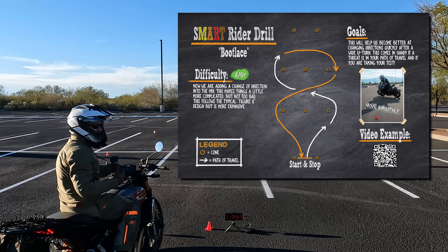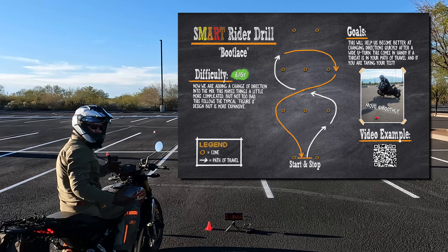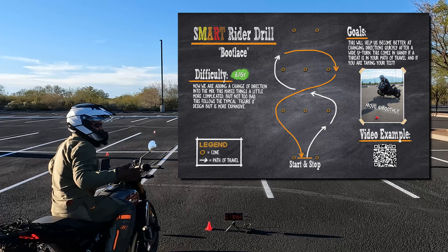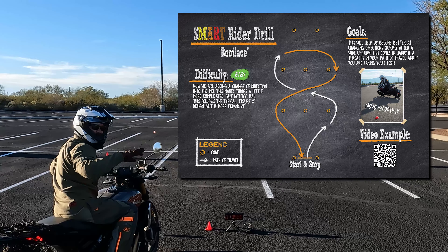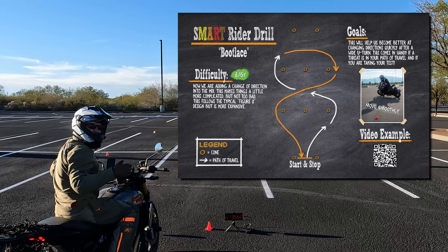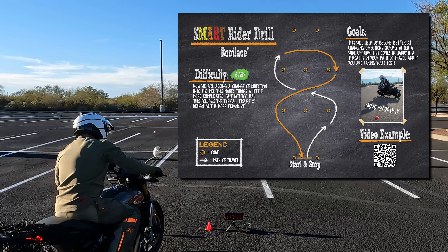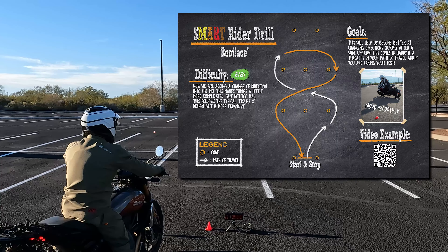This is something that is really good for practicing your body movement on the bike, because you're doing right turns and left turns, but at some point you have to switch body positions and change direction. That's really important when it comes to doing slow speed stuff in any parking lot. So I'm going to show you what it looks like and then we're going to get into it.